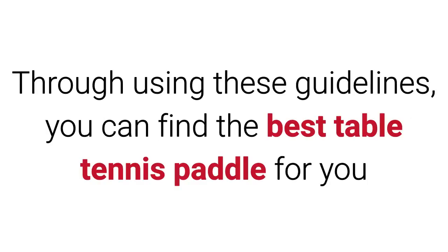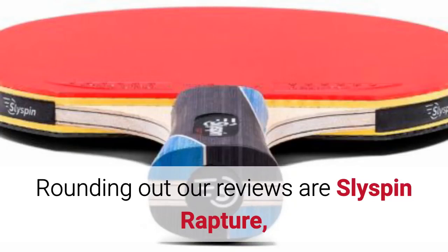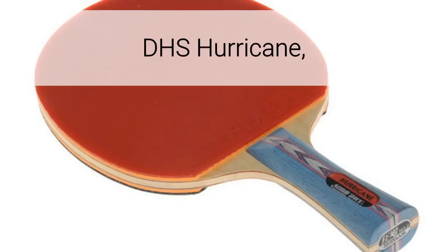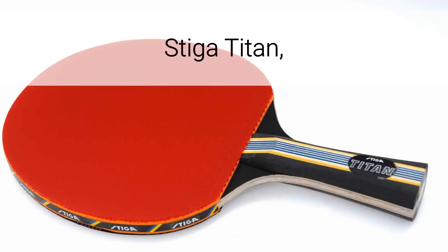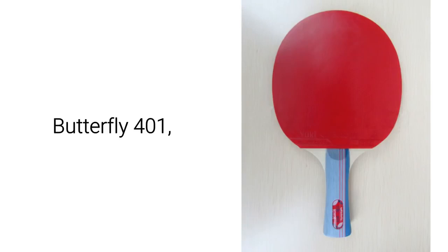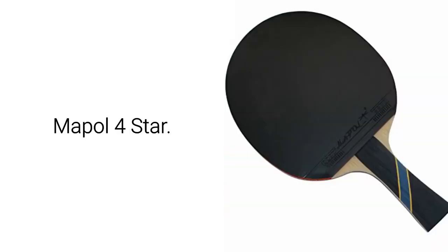Through using these guidelines, you can find the best table tennis paddle for you and understand the criteria we used in determining our choices. Rounding out our reviews are the Slyspin Rapture, DHS Hurricane, Paleo Master 2, Distiga Titan, Butterfly 401, Killerspin Jet 200, and the Maple 4 Star.